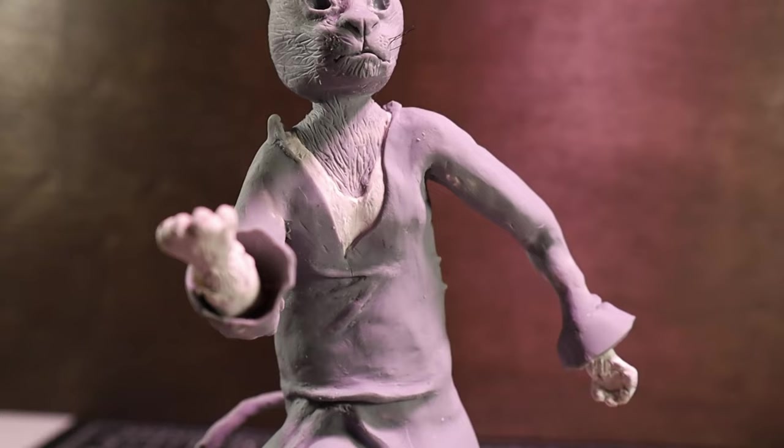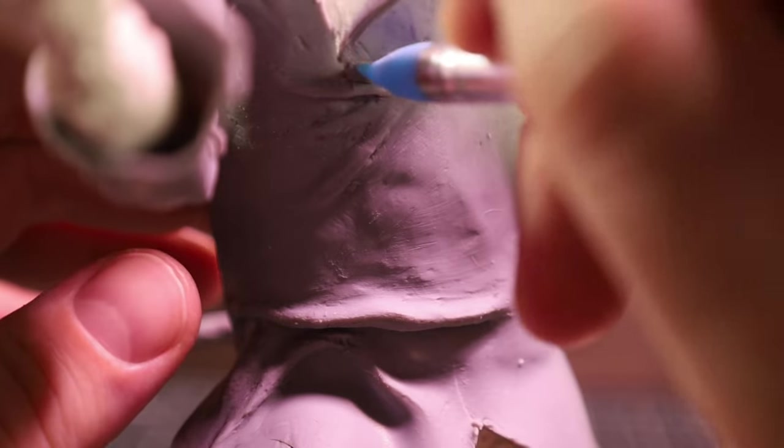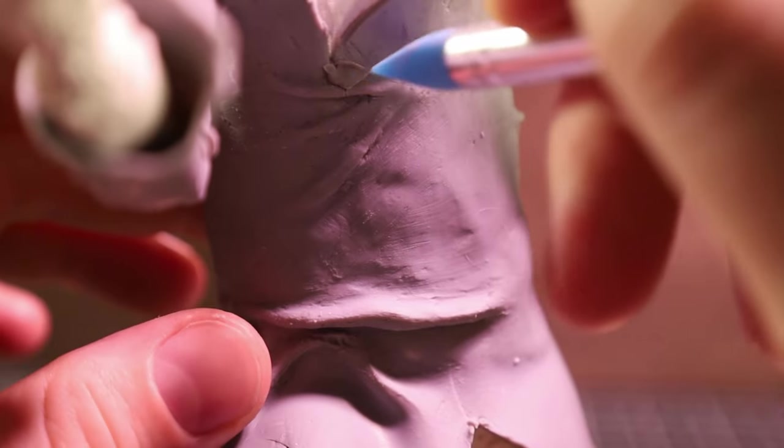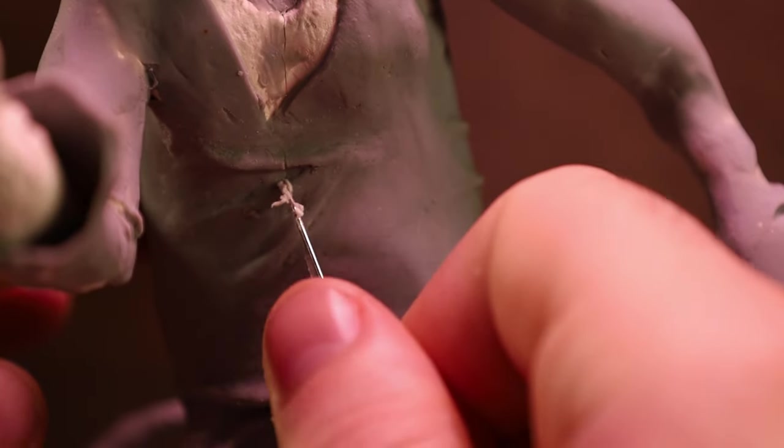Then I baked it again, except this time it cracked. I figured that shouldn't be too hard to fix — I'll just throw some cosclay on top and bake it again. Except that made it worse. So I ended up bringing out the modeling paste from my first video, and that actually seemed to do the trick once I figured out how to use it.